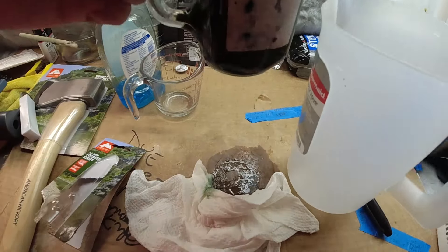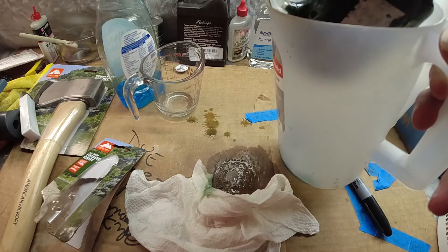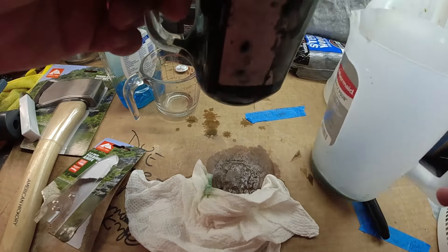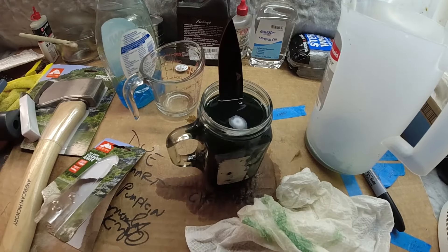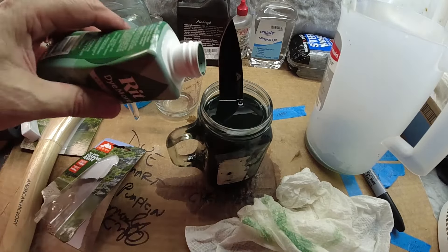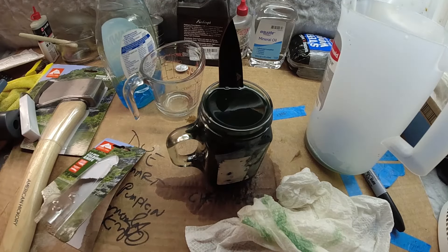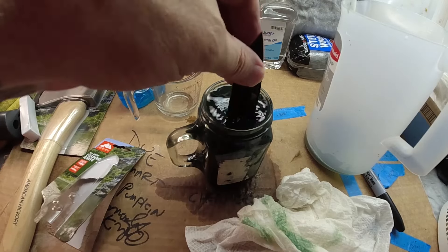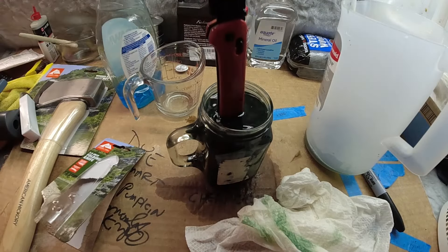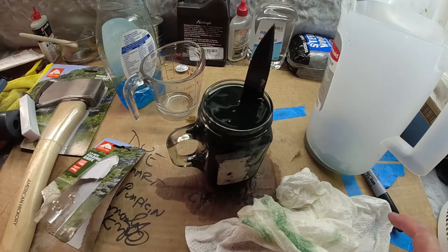I've got to fix this. I've got to drain it a little bit. That's the green color. I want to add more dye. All right, now we can go away and come back.